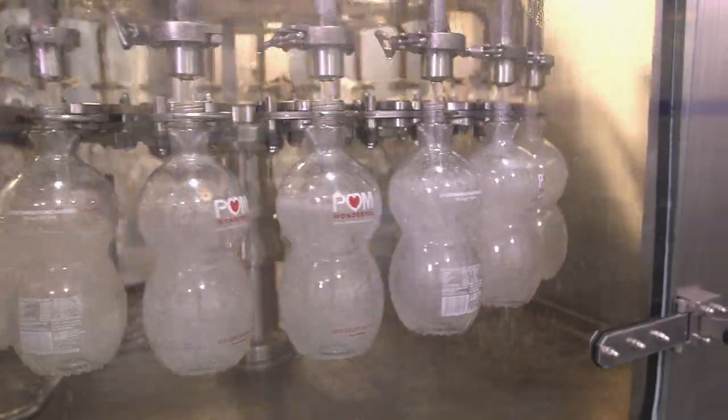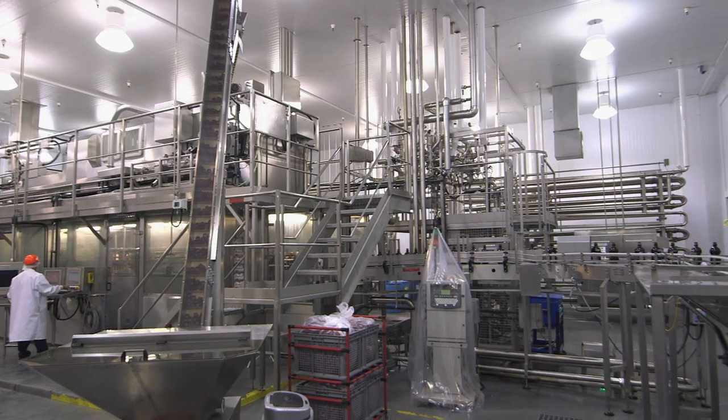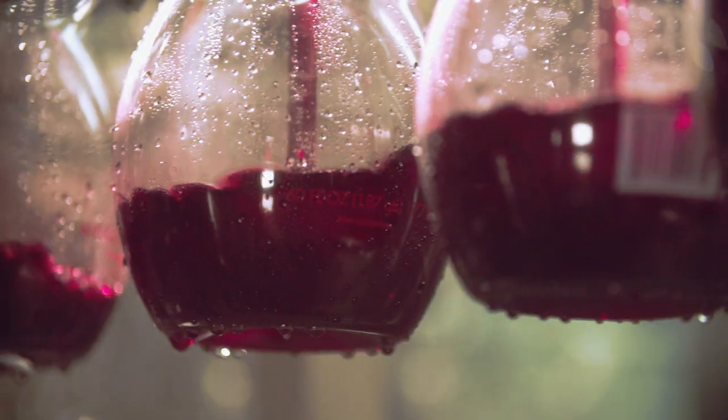Printed bottles are sanitized with a blast of hot water, then they're ready for filling. This filling and capping machine can fill and cap 330 bottles of juice in a minute.